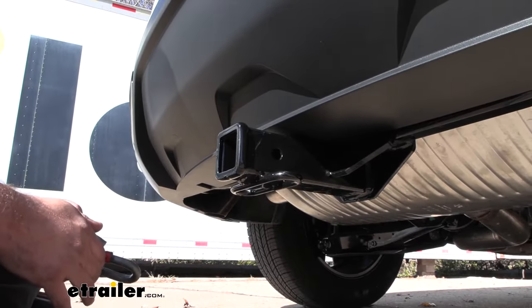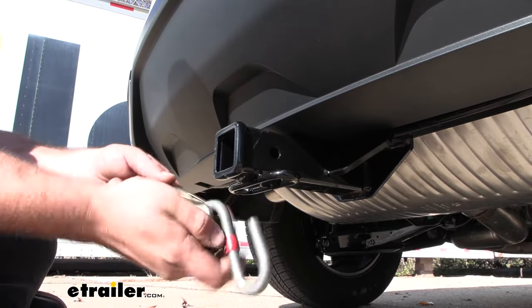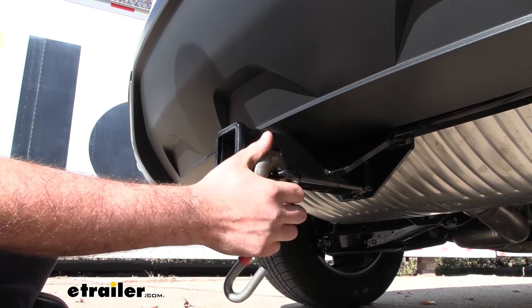We have a rolled style safety chain loop here. It makes it super easy for hooking up your trailer safety chains, whether it be a standard S-hook or even a larger clevis style — it's going to go on here super easy.